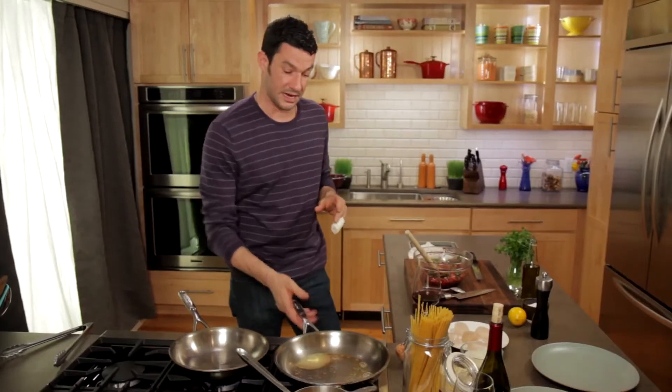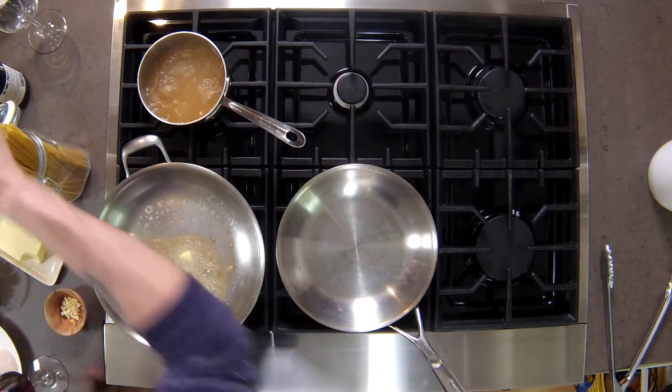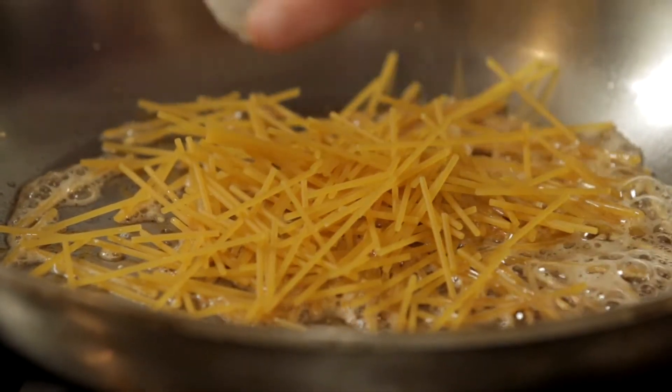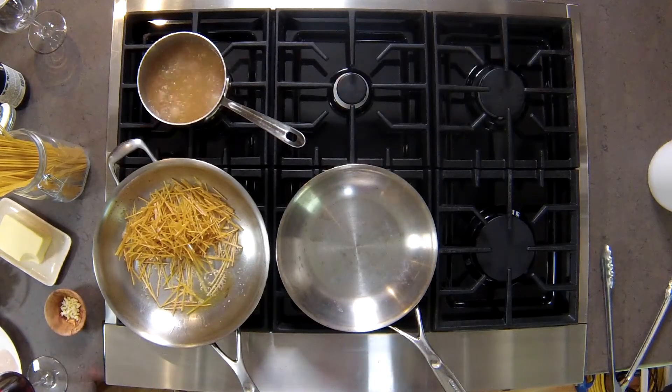Both my pans over here are preheating. Right before that butter turns golden brown, we're going to take a little bit of pasta and we're just going to break it. As long as the pasta is broken, you're doing it right. Now we're going to come back for our olive oil — you can start to see the pasta is literally beginning to toast.